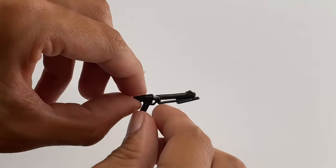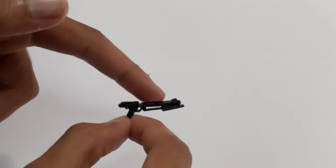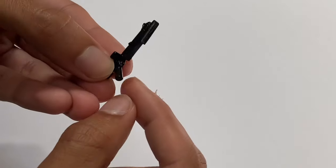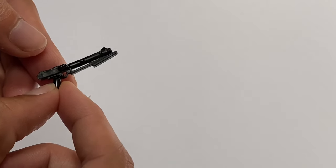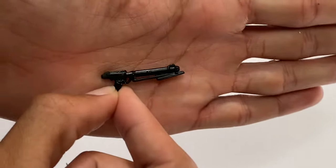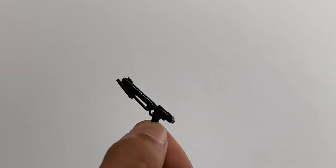This gun right here is actually I believe a DC-11 blaster rifle from Star Wars. This was actually an action figure weapon and I took a little bar piece, cut off the handle, and glued on the bar piece — so it makes a really cool blaster look. You can't really see the seam there unless you look hard enough, but it looks awesome on walls and it has tons of detail.